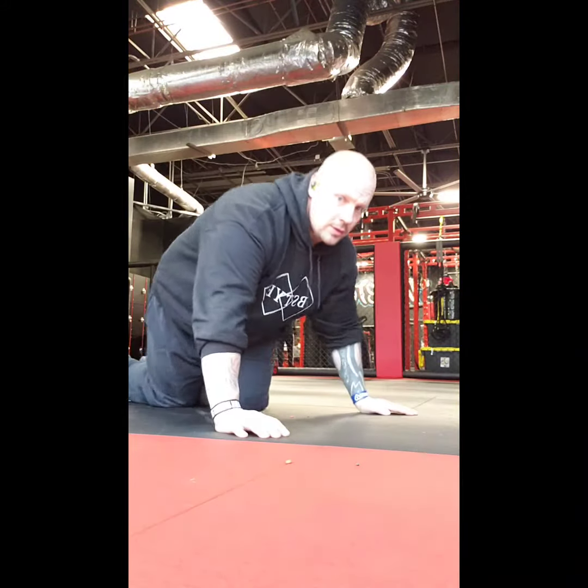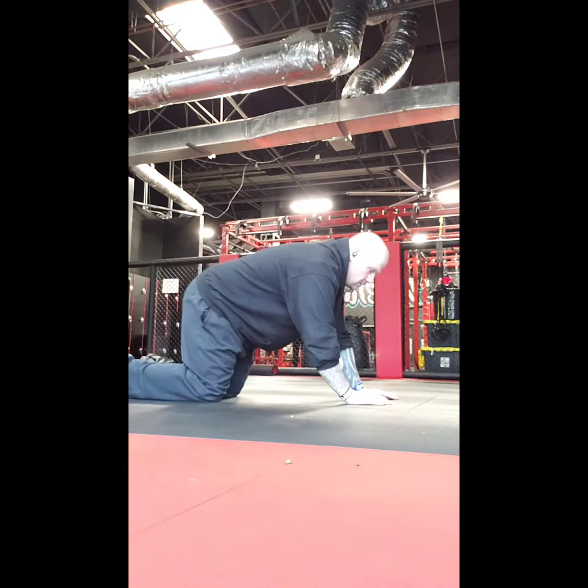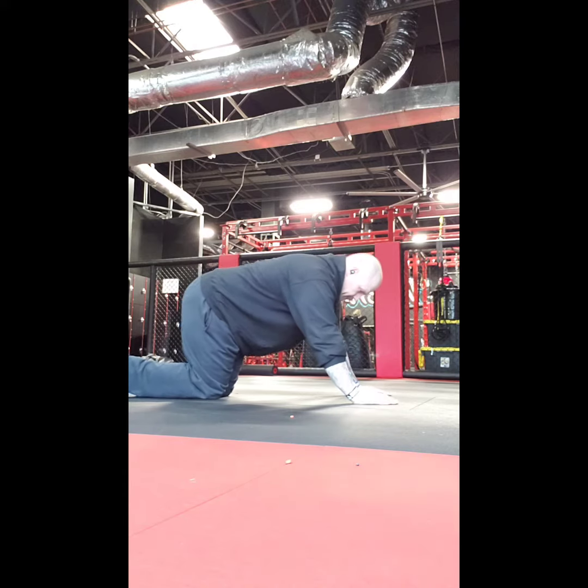Good morning guys. Today for the exercise library is going to be push-up variations starting in the very beginning.